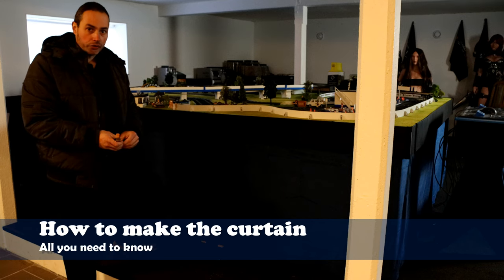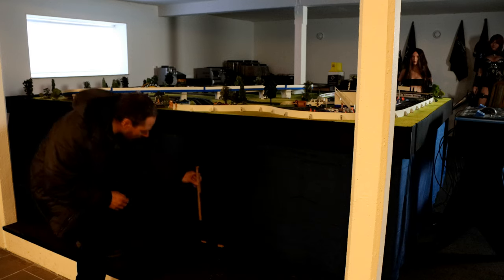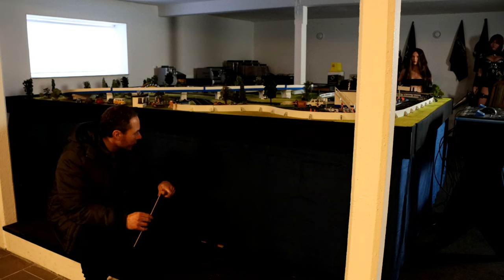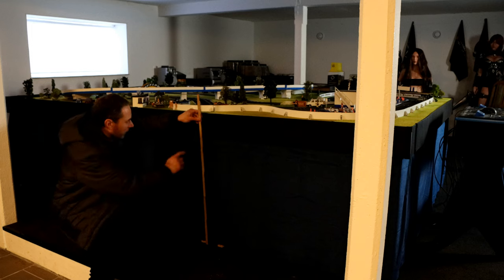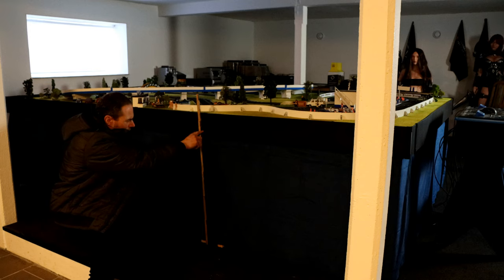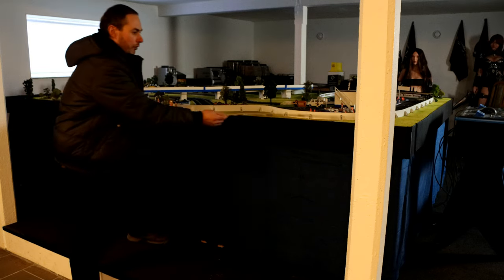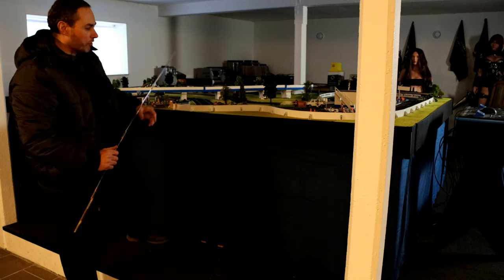When you are about to make the curtain you should start by measuring your track. You don't want the curtain to go all the way down to the floor — it needs a bit of height above the floor, usually a couple of centimeters. You will need to measure the height from the bottom all the way up to the place where the curtain connects with the track. In this case it connects around this place so I decided to make this curtain around 75 centimeters.